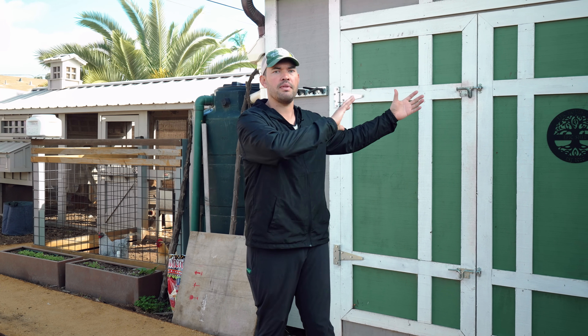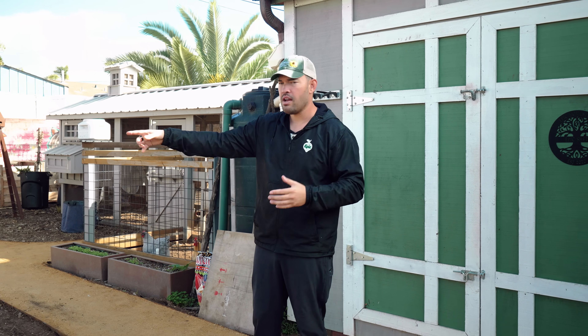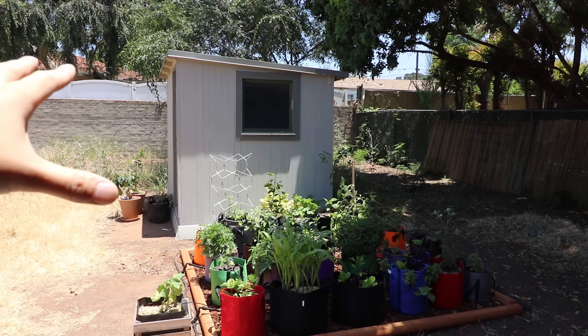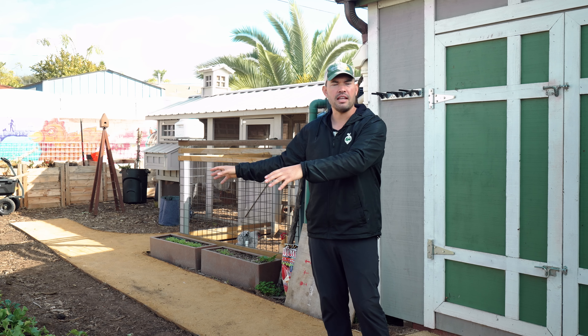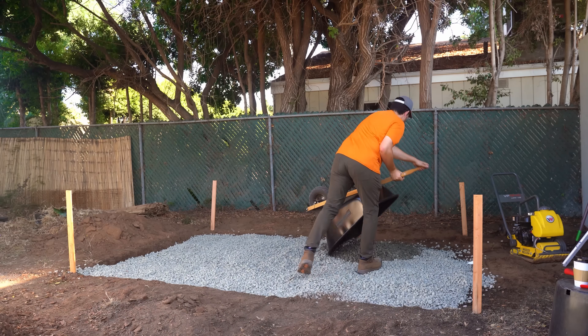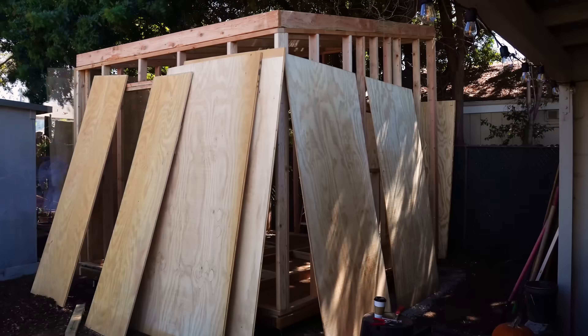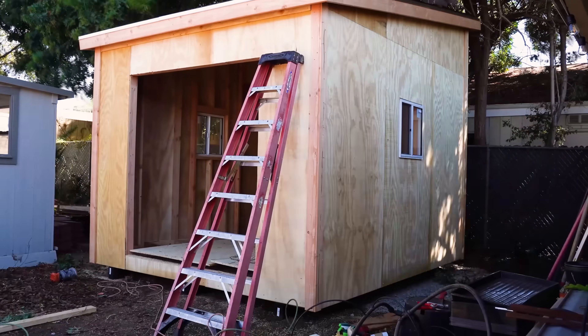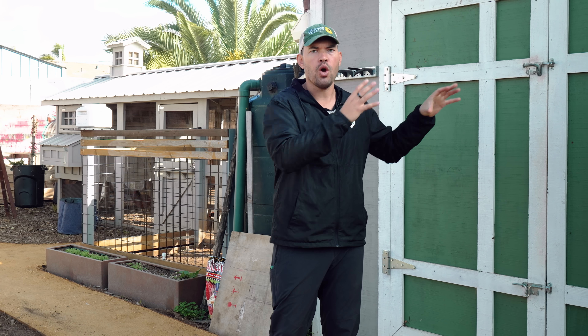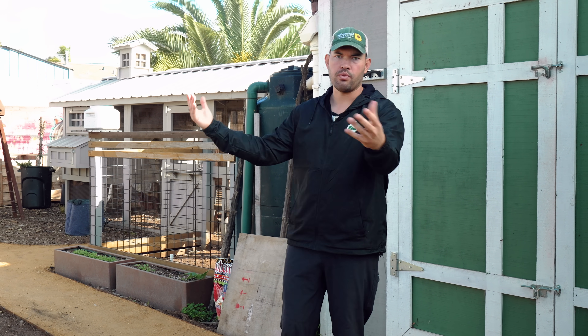Another rule I followed is designing from the outside in. When I first moved in, there was a shed plopped right in the middle of the lot. It didn't make sense — it was far from the house and blocking future designs. So I took that shed out, moved it right up next to the property line, and made sure I was following my zoning laws. If you design from the outside in based on proximity, you can figure out what kind of has to be where it is, and then get creative with the rest of the space.